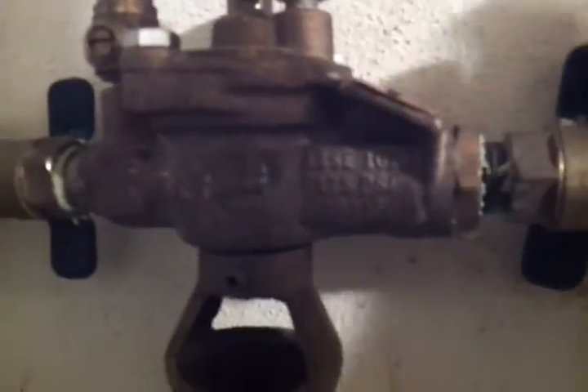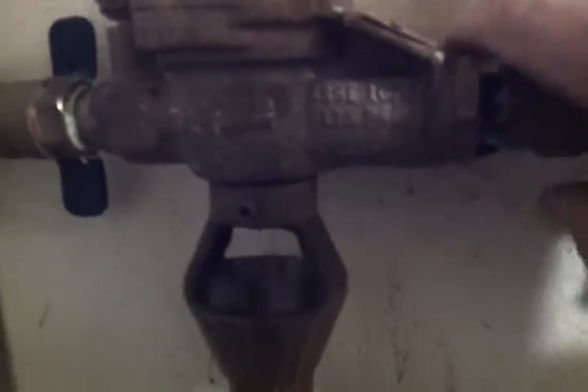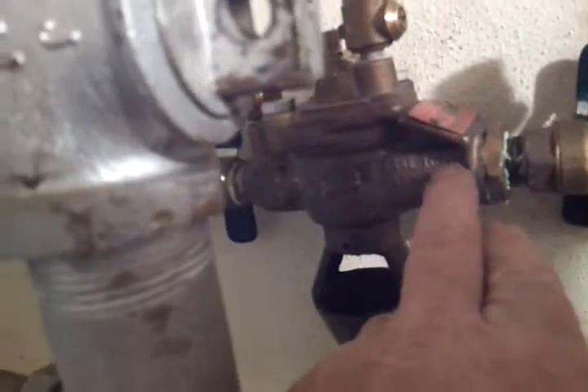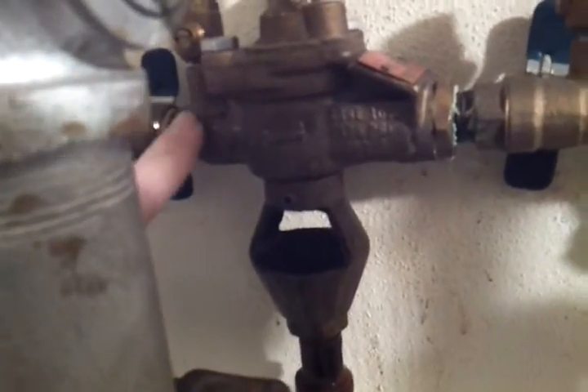This is a Watts 009 backflow preventer. Everyone's heard that, but it's got one that's gone bad. So today we're going to try and resolve that problem. We're going to change the number one check, and we're going to go ahead and change the number two check too, just because we have it open.